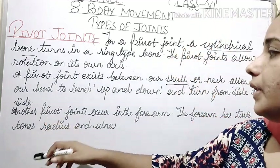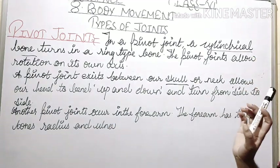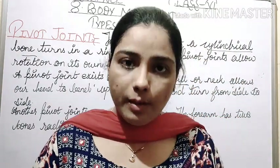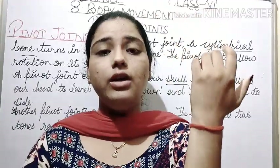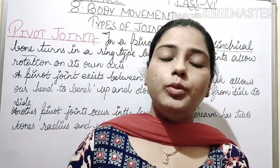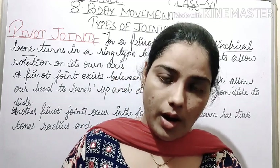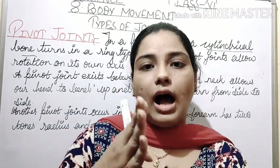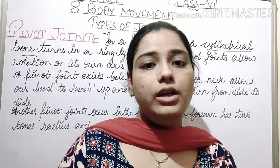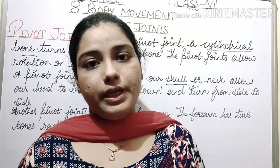Another pivot joint occurs in the forearm. The forearm has two bones — radius and ulna. A pivot joint can also be found in the forearm. These two bones — radius and ulna — move, and these are the pivot joints.